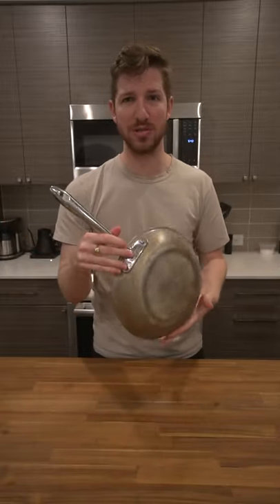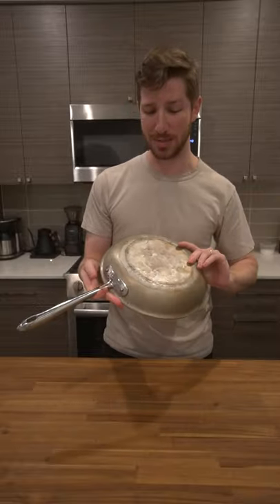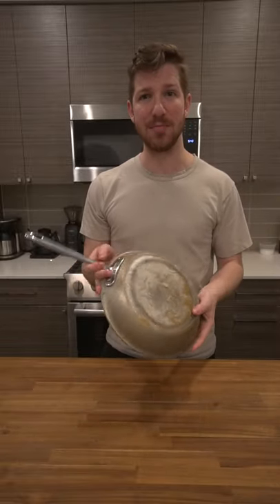If you know All-Clad, you know these are usually pretty expensive. I was lucky and found this at a Goodwill for like 20 bucks, so I'm just going to clean it up and make it usable again.